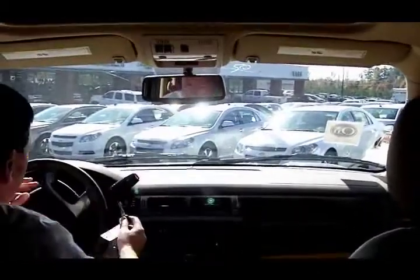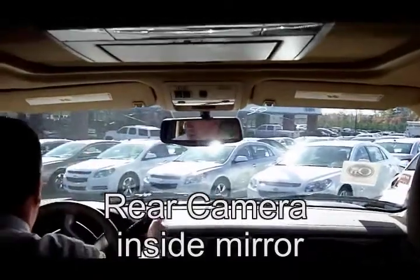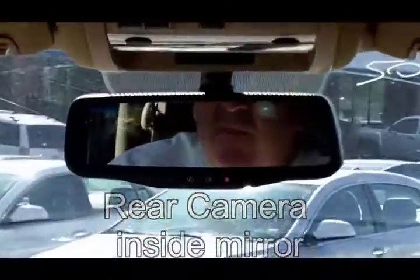CD player here. You've also got the rear entertainment and the rear camera here in the mirror, so when you go to reverse, you're going to have the rear camera showing up behind whether you're hooking up a boat or just pulling out of the driveway.